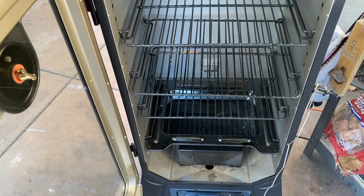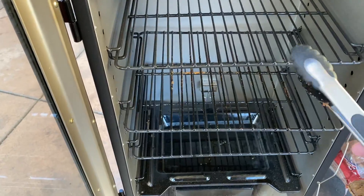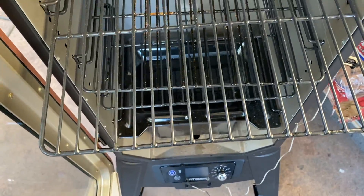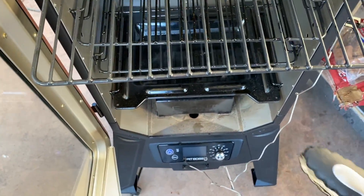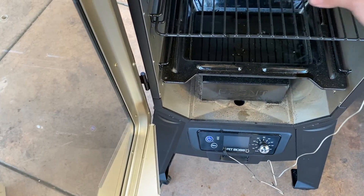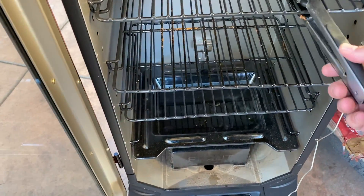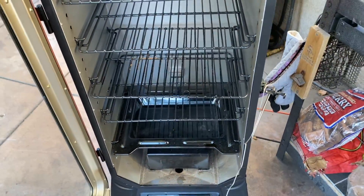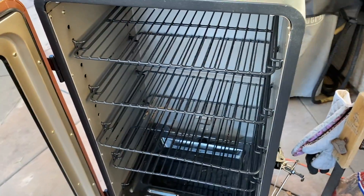I'm looking at this pit and I'm excited. I definitely see myself doing a bunch of cooks on this — I'm digging the space in there. If you trim up your ribs just right, you can put one rack here, one rack there, or go diagonal if they're too long. Looks like there's plenty of room — brisket on one shelf, some ribs up top, and you can fit a couple pork butts in there too. I definitely want to do a max-out video on this.